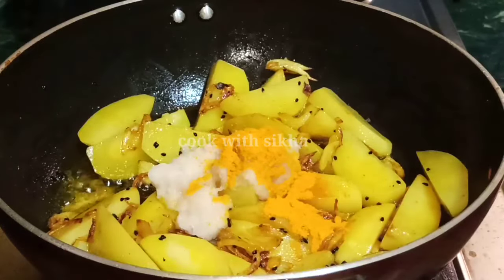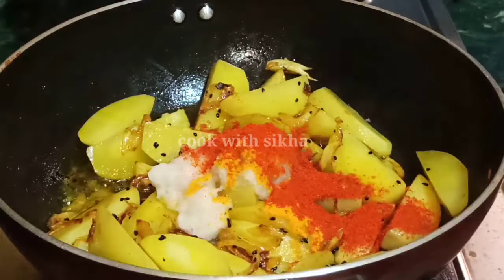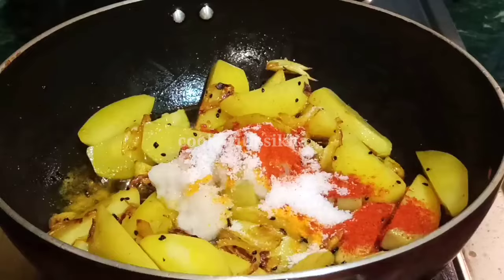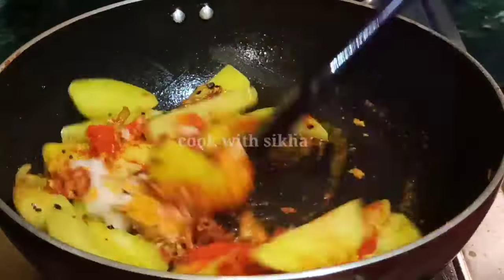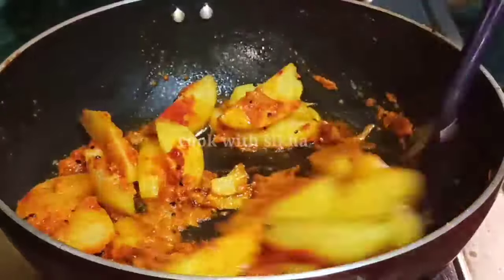1 teaspoon of white pepper and rice paste, 1 teaspoon of yellow pepperoni and yellow pepper. The pepperoni is a bit more good.